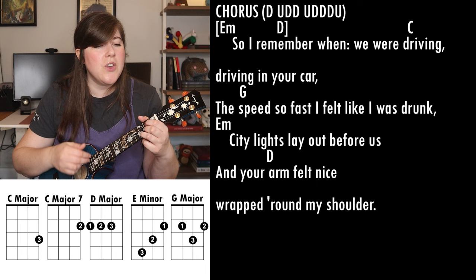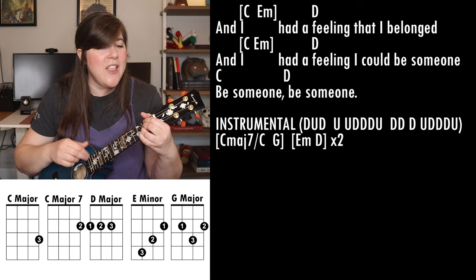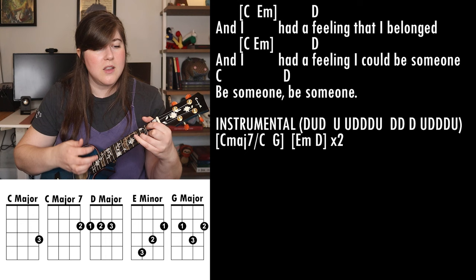So remember we were driving, driving in your car. Speed so fast felt like I was drunk. City lights laid out before us, your arm felt nice wrapped around my shoulder. And I had a feeling that I belonged, I had a feeling I could be someone, be someone, be someone.